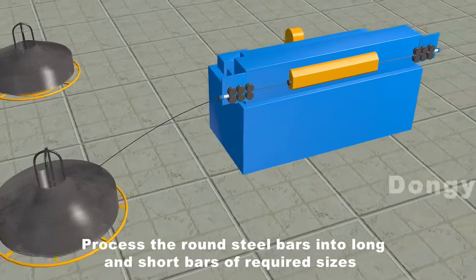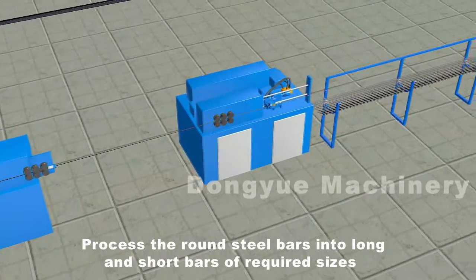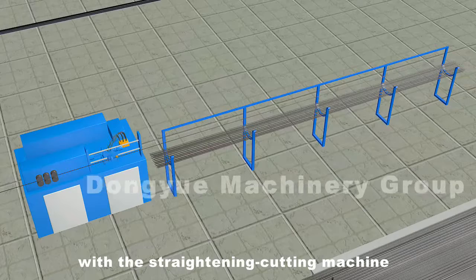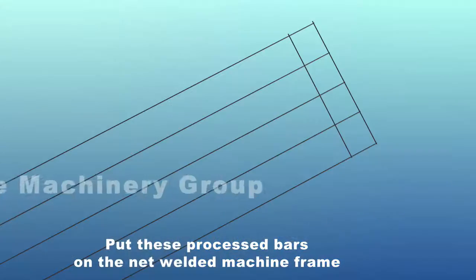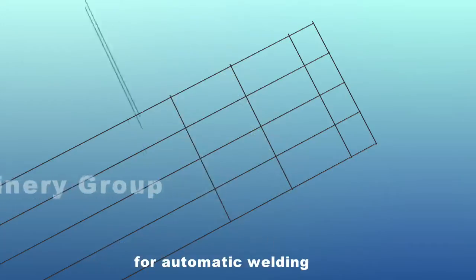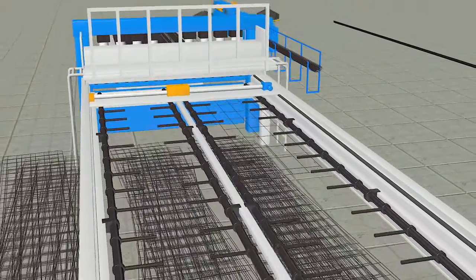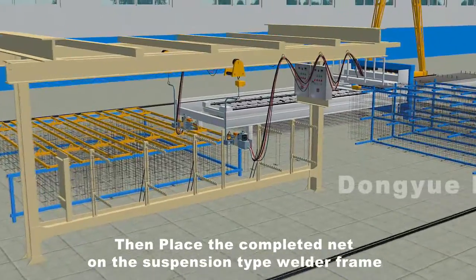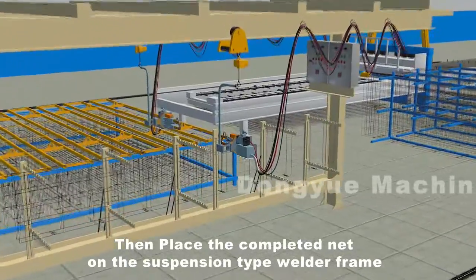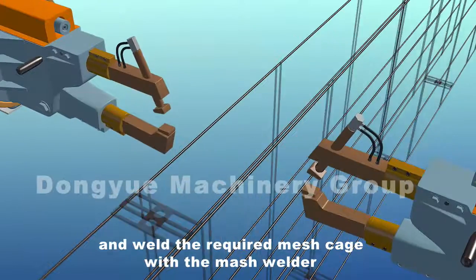Process the round steel bars into long and short bars of required sizes with a straightening cutting machine. Put these processed bars on the net welded machine frame for automatic welding. Then place the completed net on the suspension type welder frame, adjust the dimension and location, and weld the required mesh cage.